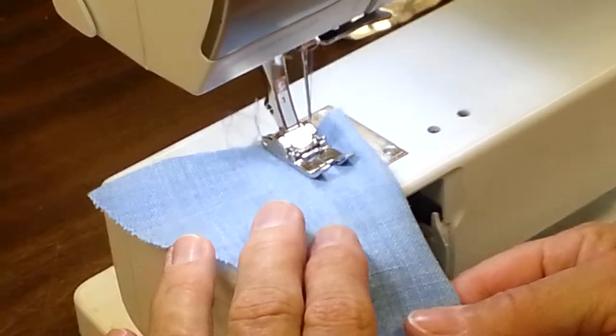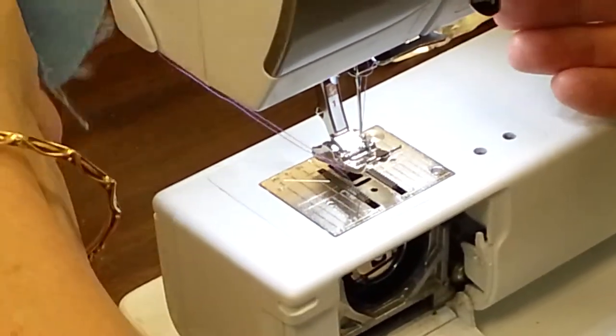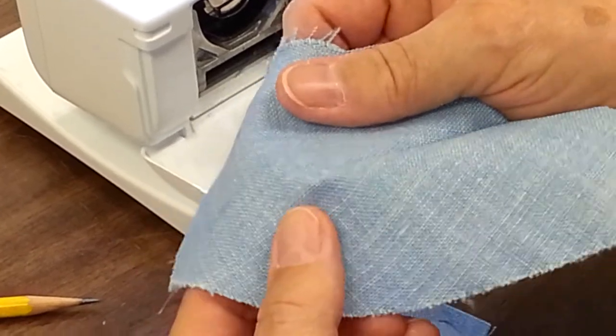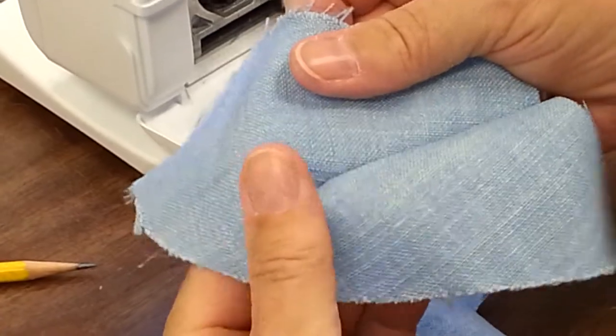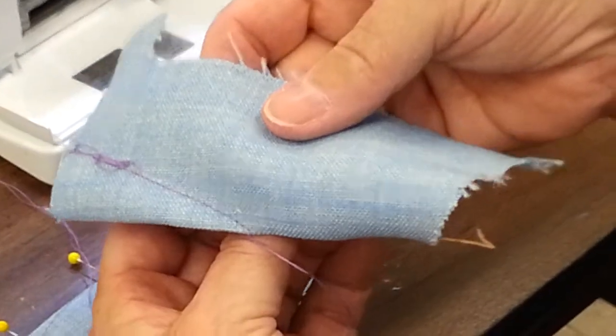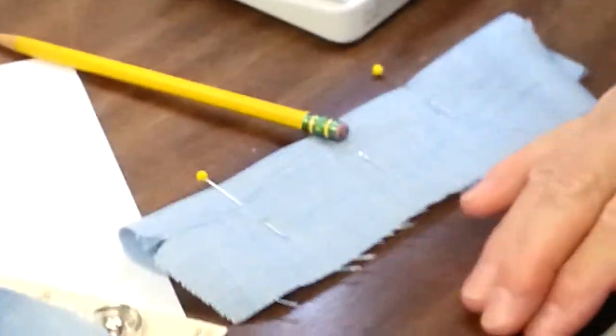This does a couple of things. When you open up a bad dart, you've got a crazy little pookie point — a dimple — sticking out there, and all of this pulls apart. Your dart opens up back a quarter of an inch or more and looks untidy when you wear the garment. That is a bad dart.